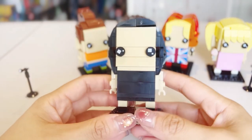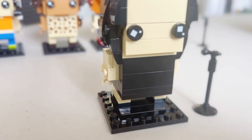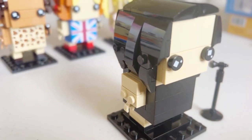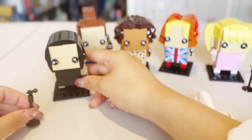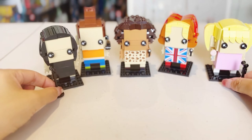The last one we'll have a look at is Posh Spice, Victoria. Definitely looking very cool with the little black dress and black hair. We don't have a lot of colors at all — pretty much all black, which suits Victoria very well. She has a stand-up microphone stand as an accessory. When we display all five Spice Girls together, we've got two microphone stands on either end.